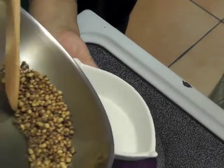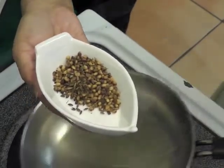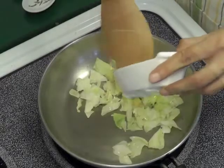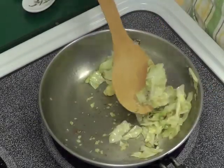Now in the same pan with some oil on medium heat, roast the cabbage till it's translucent. Sauté the cabbage, add ginger, and sauté for a couple of minutes. Now we are going to start prepping the curry paste.